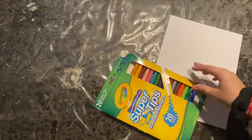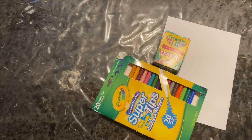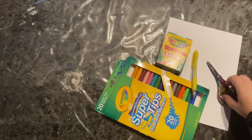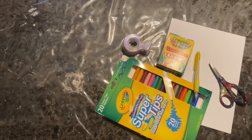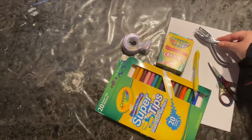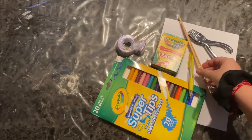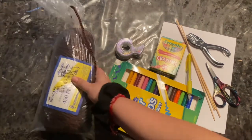The materials we are going to need are: white pieces of paper, colors, markers, or crayons — all are fine — a pencil, scissors, tape, a hole puncher, some sticks so you can put all of your fish together, and some yarn.